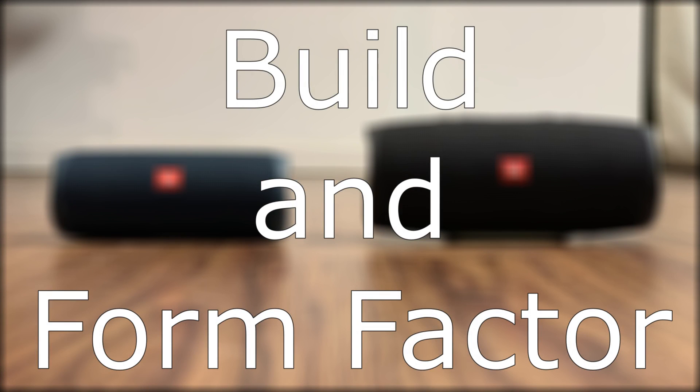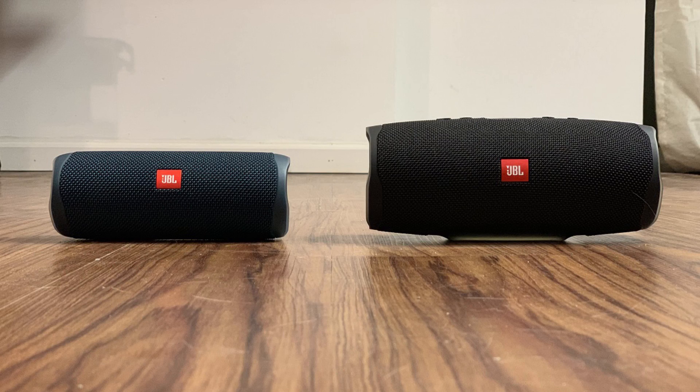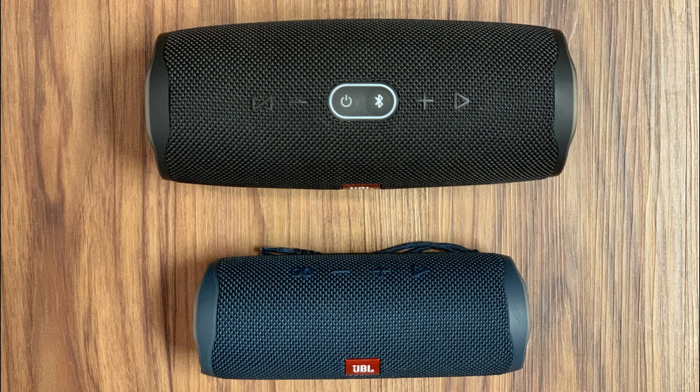First let's take a look at the build and form factor for each JBL Bluetooth speaker. The first thing you'll notice is that the JBL Charge 4 weighs twice as much as the JBL Flip 5. The Charge 4 tips the scale at a little over 2 pounds. With regard to how much space the speakers are going to take up, the Charge 4 is roughly 8.5 inches wide and a little more than 3.5 inches tall and 3.5 inches deep.